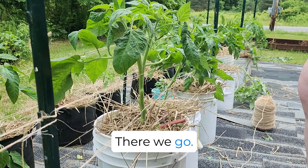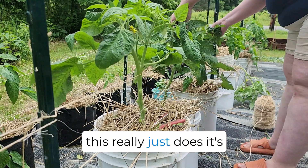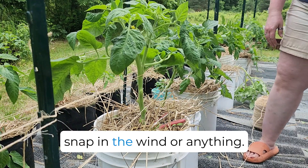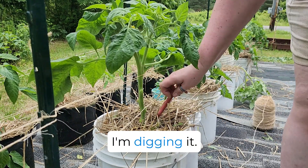There we go. This really just helps them stand up straight, but it's gentle, so they're not going to snap in the wind or anything. I'm digging it.